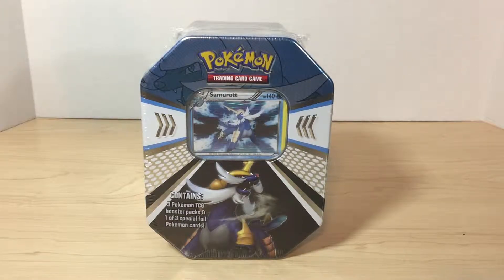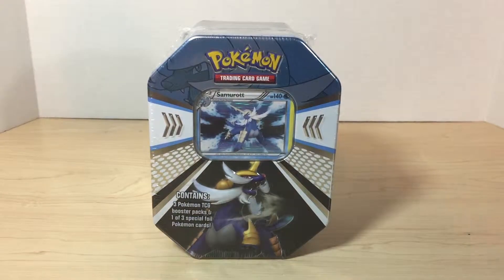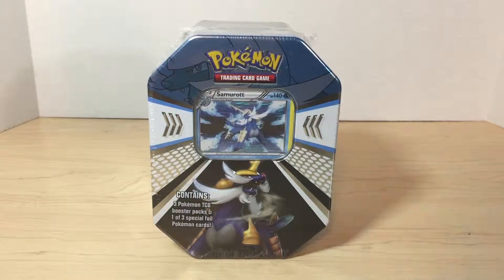Hey YouTube, this is Rock Card coming at you again with another video. As you may have seen in one of my videos posted yesterday, I did show a couple of tins that I was going to be opening. I'm just super excited because tins are just awesome, and this is actually my first tin that I'm going to be opening today, which is one of four tins. I'm going to be going from oldest to newest.